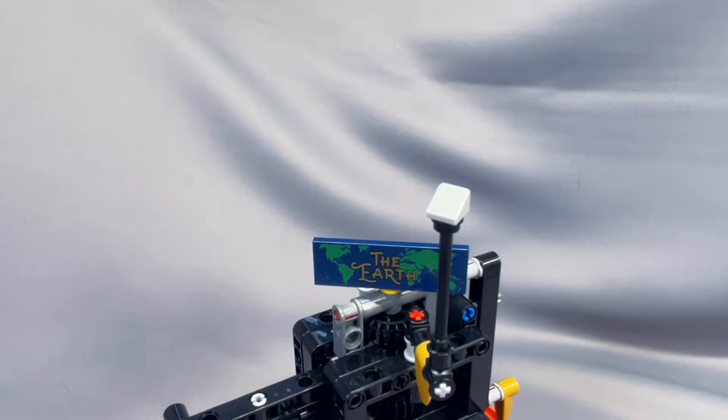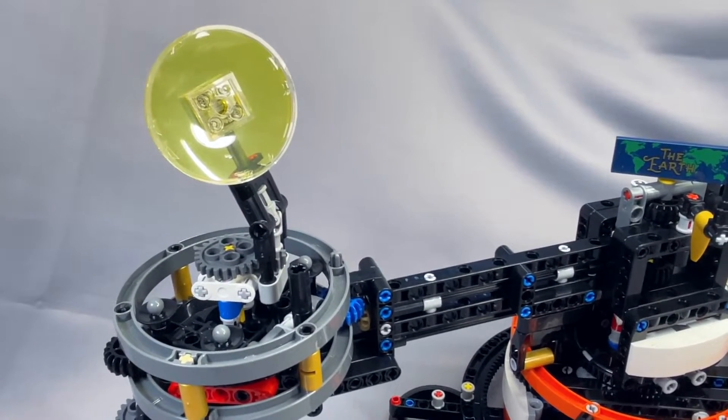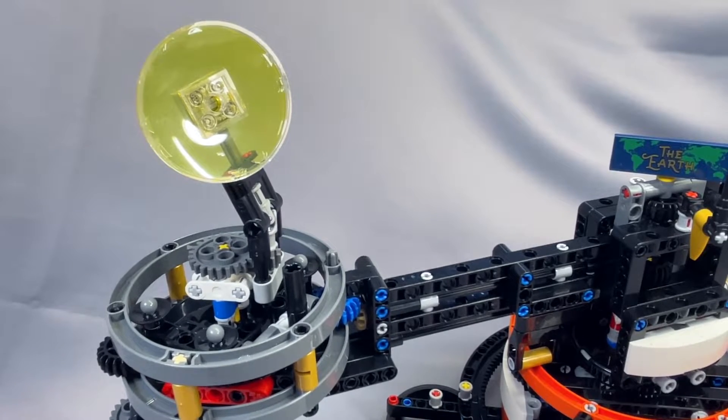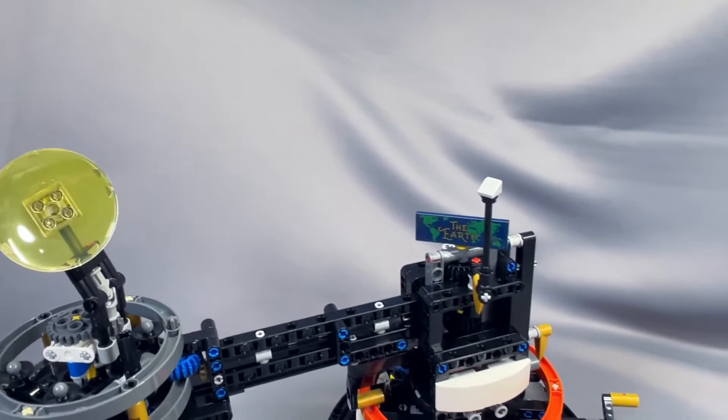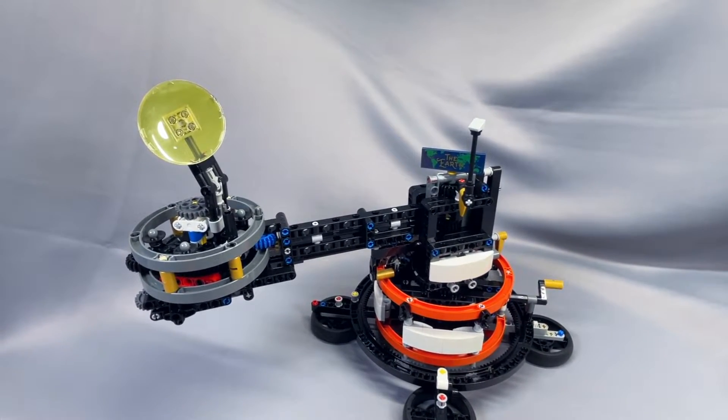The Moon, since it's made of cheese, is now represented with a cheese slope. And finally, the Sun is now disc-shaped. Unfortunately, I didn't have a Technic disc piece which would be more accurate, but I am happy with this for now. Most importantly, we now have the Earth at the center of the solar system, and by implication, at the center of the universe.